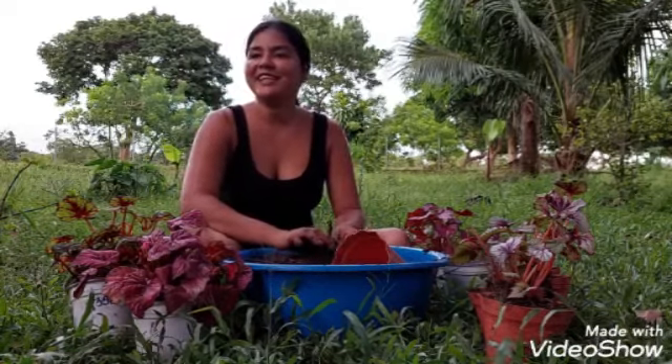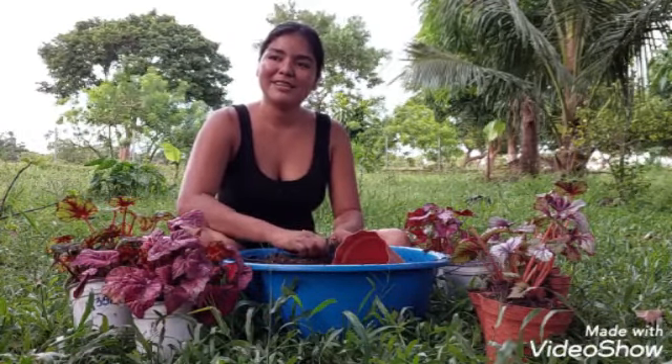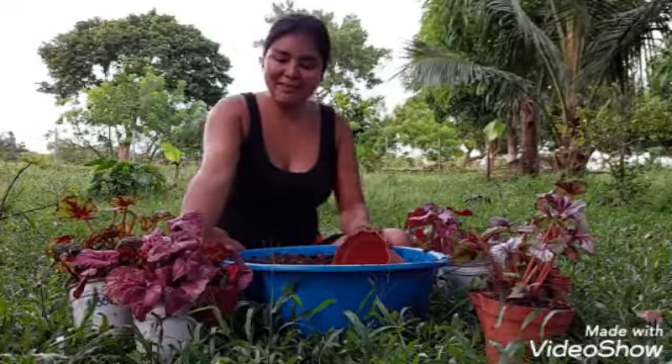Ahí viene una bebé — Isabel me va a botar las plantas, la niña. Miren a dónde viene. Hay una bebecita que anda ahí como loca entre las plantas, ya saben ustedes.